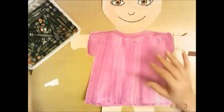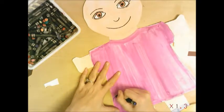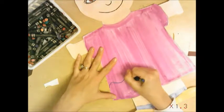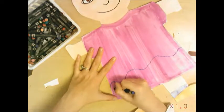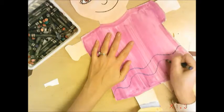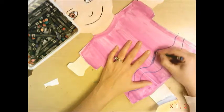You can use the construction paper crayons to design something on your clothing — some designs, buttons, or patterns. Maybe your favorite t-shirt. Whatever it is you want to put on here, do this with construction paper crayons.